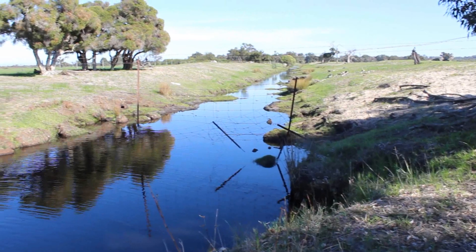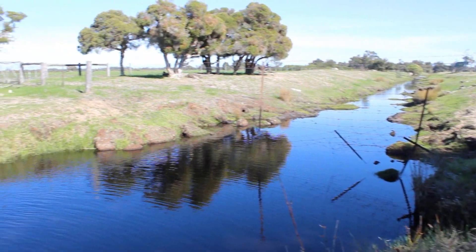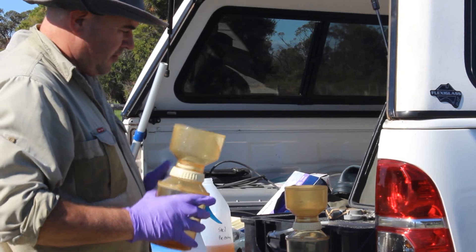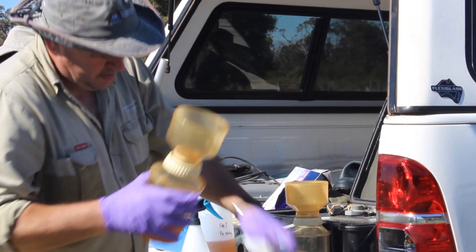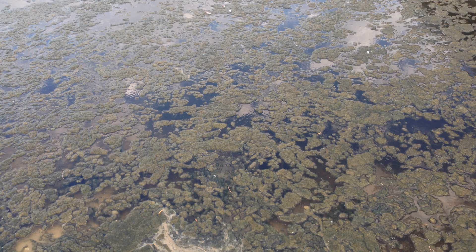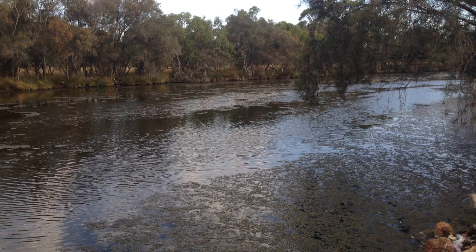This is one of the hot spot nutrient sources in the Serpentine catchment, and it's the reason why we're here starting our trials with this hybrid nano clay — our new technology we're looking at to absorb phosphorus, take phosphorus out of the water, and reduce the phosphorus available for algal blooms in the Serpentine and then on into the Peel.